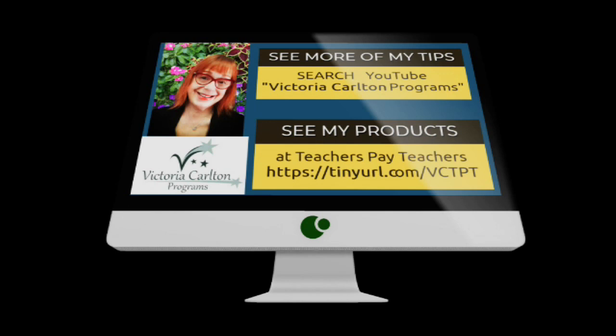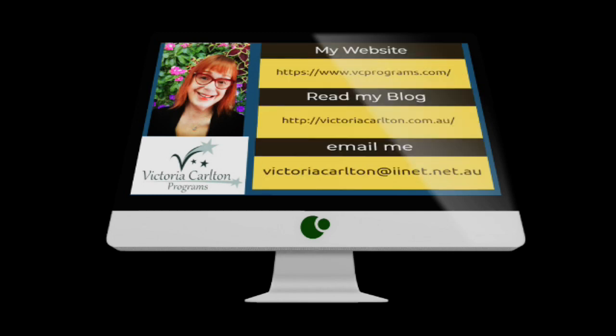For more of Victoria Carlton's tips, go to YouTube and search Victoria Carlton Programs. Victoria's products are available on Teachers Pay Teachers — they cover literacy, emotional intelligence, and Sunday school lessons. Victoria's website address, blog, and email address are on the screen in front of you.